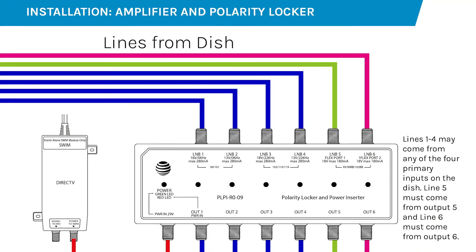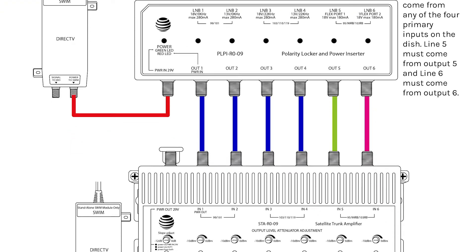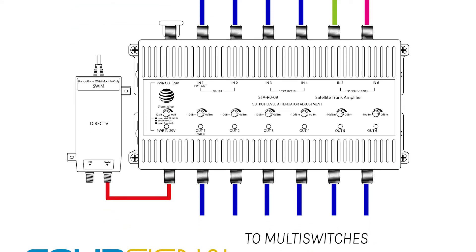I'll pop up a diagram of how this goes, but it's pretty simple. The Polarity Locker goes into the dish — lines one through four can be from any of the principal outputs of the dish, line five has to be from the line five output, and line six has to be from the line six output. This will also work with a legacy four-line dish. It will not work with a SWiM-capable dish. Then it goes straight down into the amplifier — output one into input one, output two into input two, and trace them all the way down into the multi-switches, putting output one from the amplifier into input one on the multi-switch.